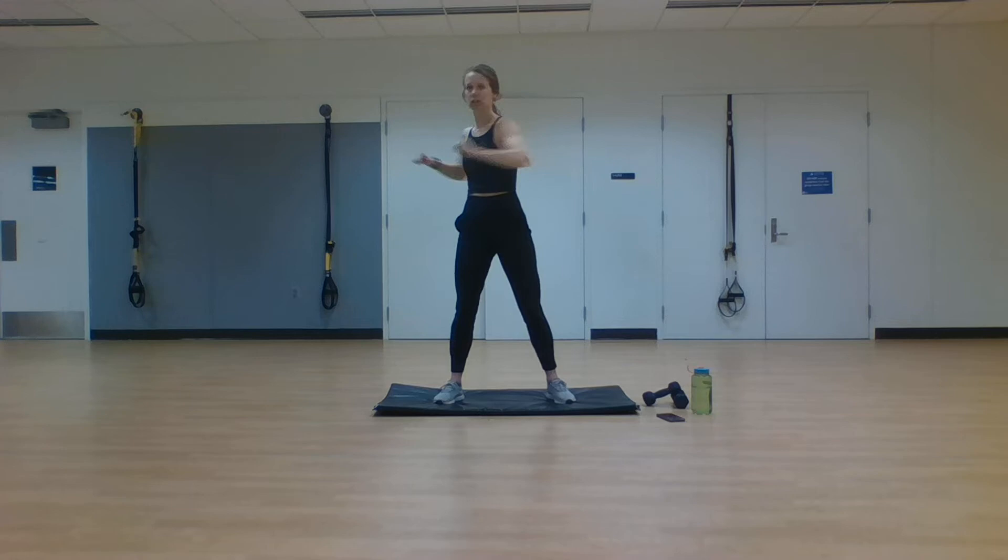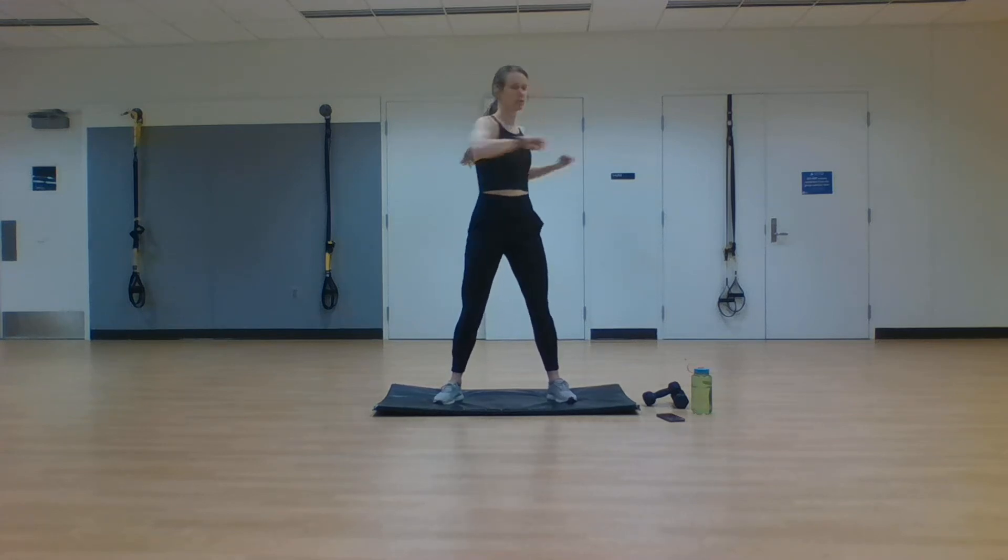Switch it up here. We're going into trunk twist, rotating that upper body. Trying to go through all of the joints, loosening them up, getting them ready to move, getting them ready to sweat, getting ready to raise that heart rate.